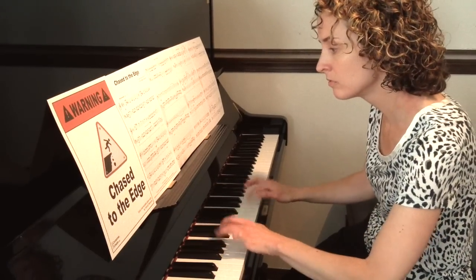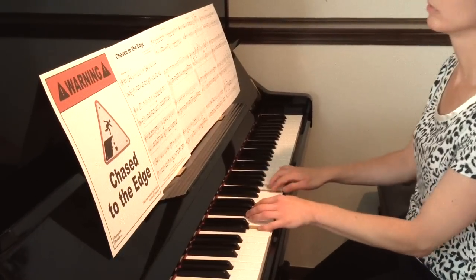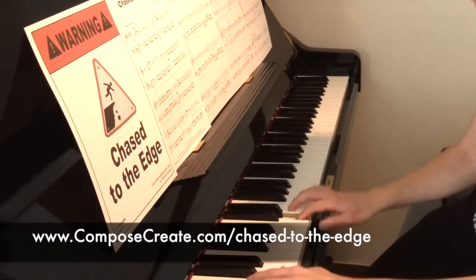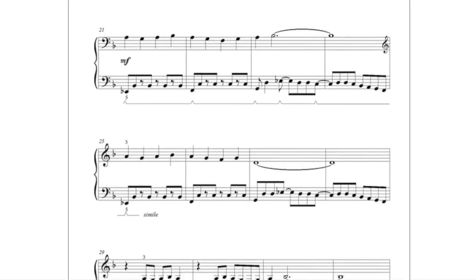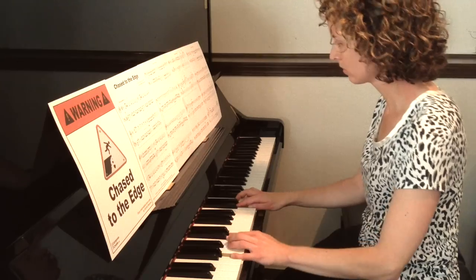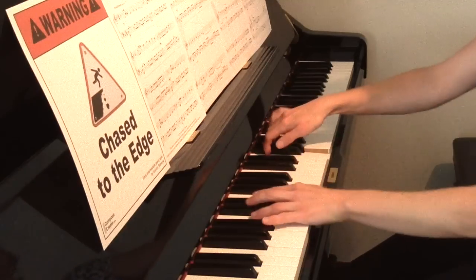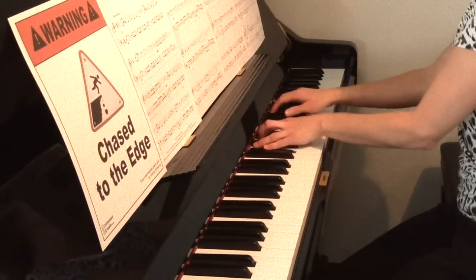Chase to the Edge is a fast-paced and mysterious piece your early intermediate students of all ages will love. Since Drastic Measures was so popular with intermediate students, I decided that early intermediate students needed to be able to play something just as interesting, satisfying, impressive, and contemporary sounding.